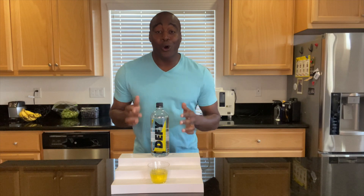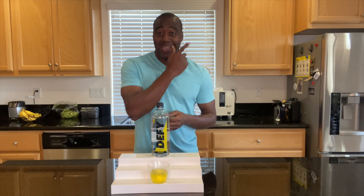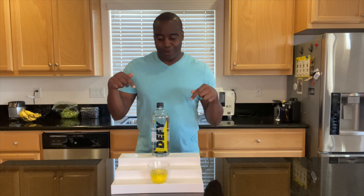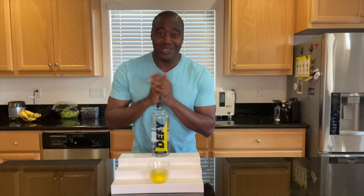Well, guess what? I have a full review on Defy Water. I'm telling you, this is going to defy what you believe when it comes to this water. You want to check it out — I have a link, a button somewhere up to the left or right, above or below me. Click that, check out that review. You're going to be blown away by it. And I will see you there. Bye.